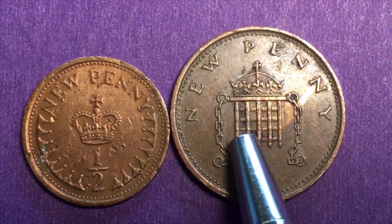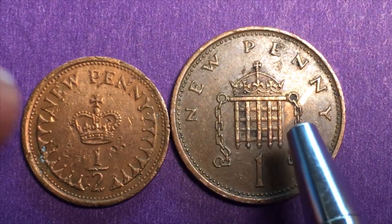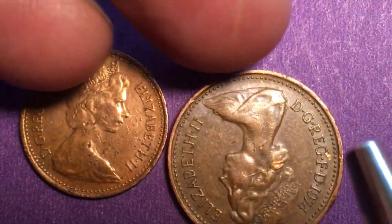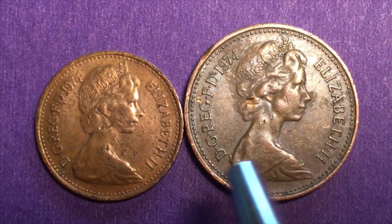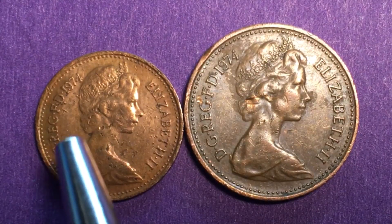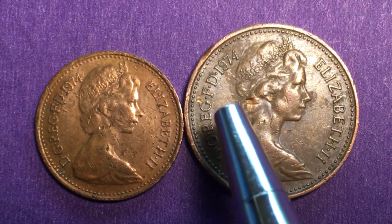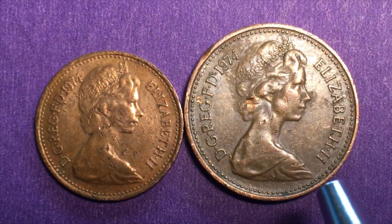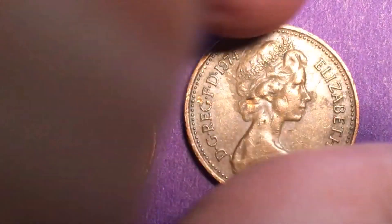They made 365 million of the one new penny and 331 million of the half new penny. Both coins have the same portrait: the Arnold Machin second portrait of Queen Elizabeth, where she is approximately 47 years old and wearing the Girls of Great Britain and Ireland tiara. It reads 'DG REG FD 1974' behind her — meaning 'By the Grace of God, Queen and Defender of the Faith, 1974' — and 'Elizabeth II' in front of her. Both coins have a beaded inner rim and a smooth edge.